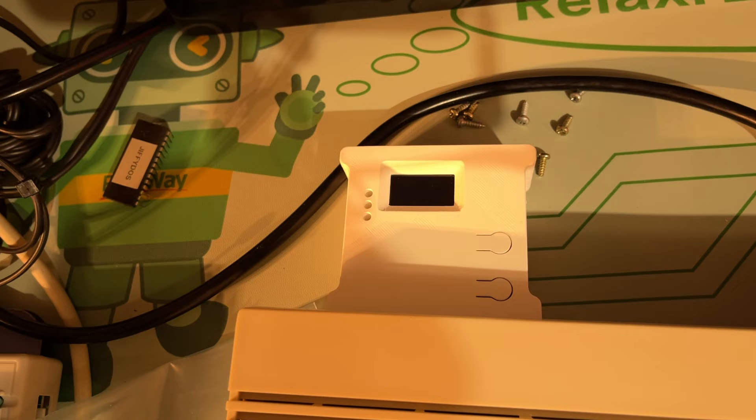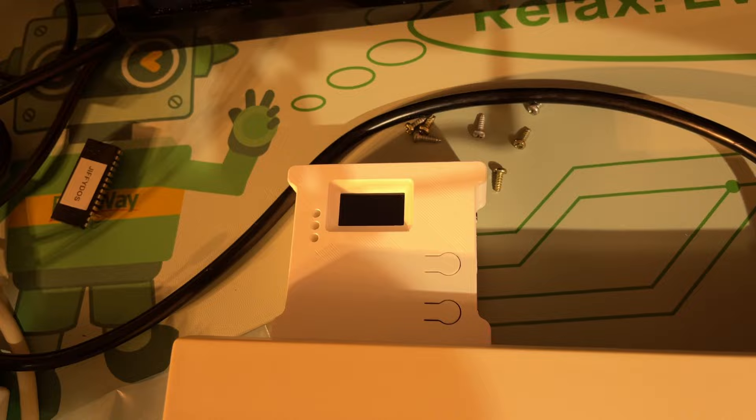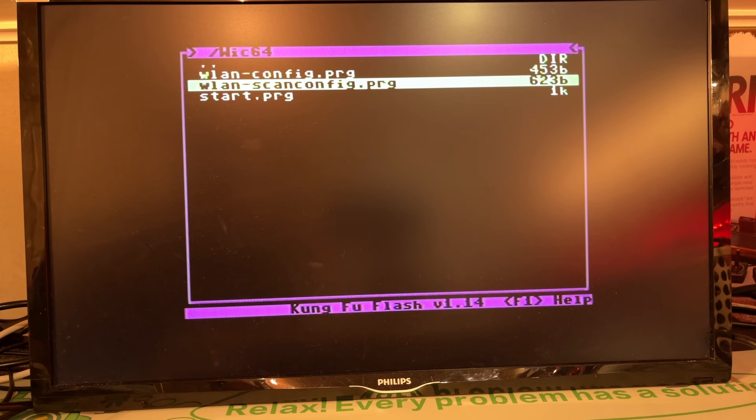Installation complete — nice. Let's see now if it still boots and kept its settings. It did not retain the WLAN settings, so I need to set that up once more.